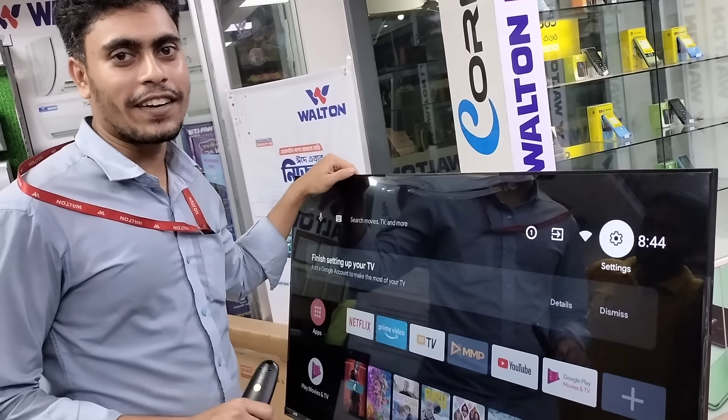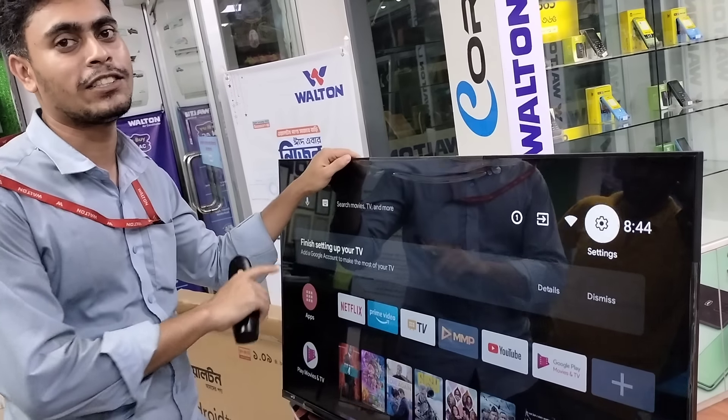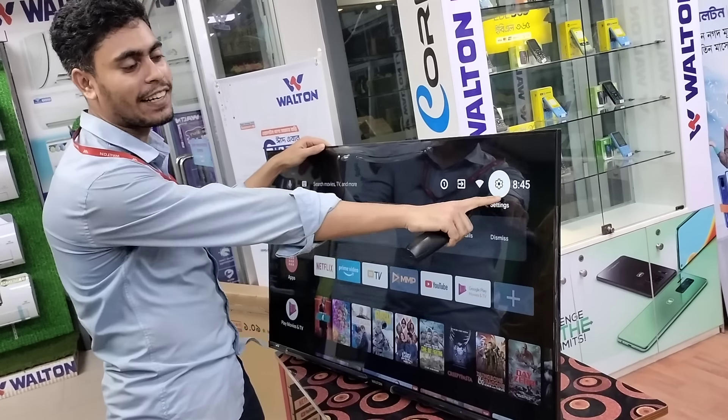I am setting the Android TV Gmail and I am showing how to do this. This is from the WALTER RECTOR Television. Android version is created. What does this mean? I will show you the setting option.